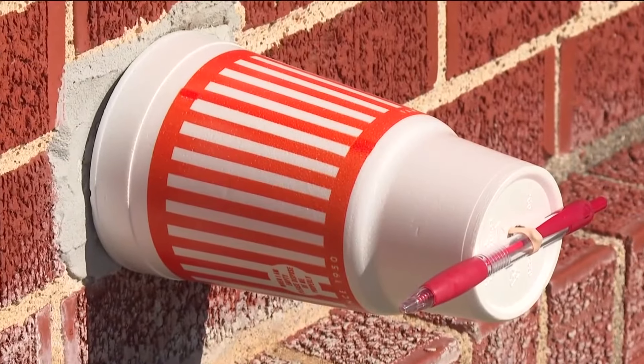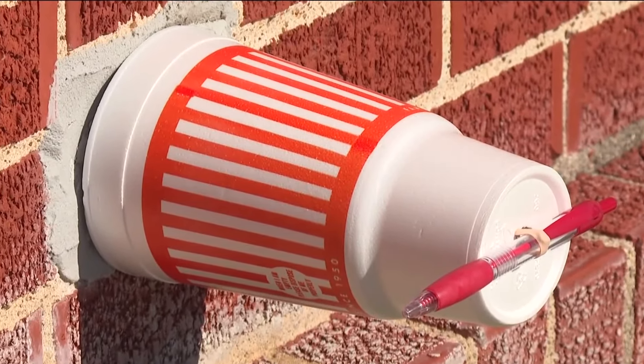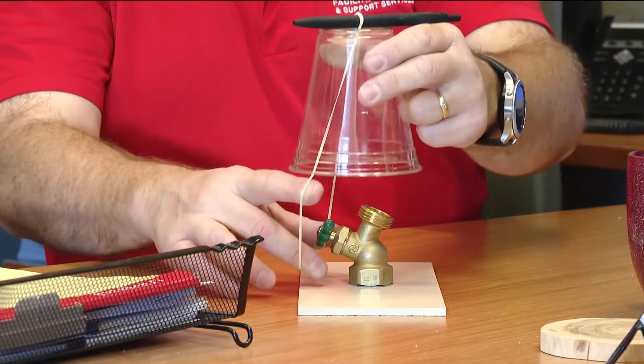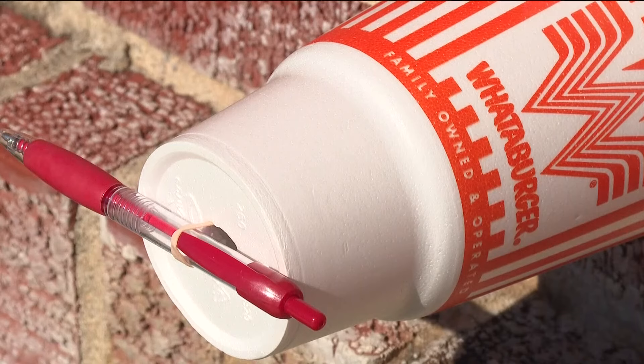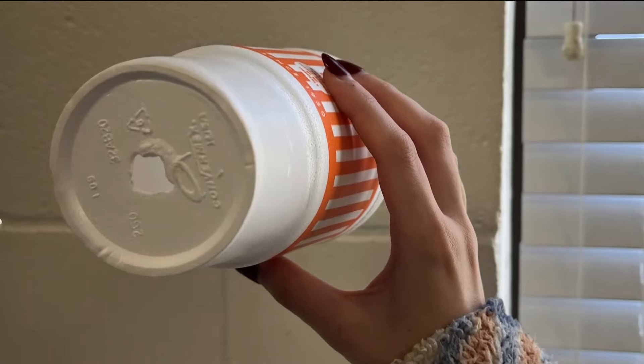Then grab a pencil, a pen, or a stick — something off a tree, whatever — to hold that rubber band from going into the cup. Stretch that rubber band over the faucet and let it go. You might want to stack more than one cup because they're not very thick, so stack some cups together and poke a hole through it.